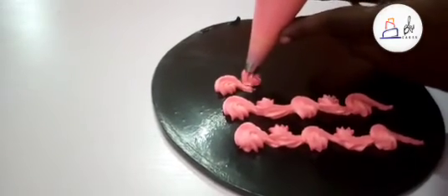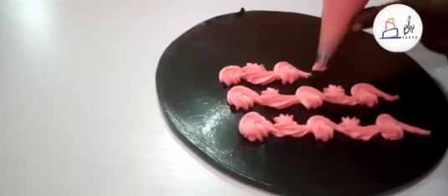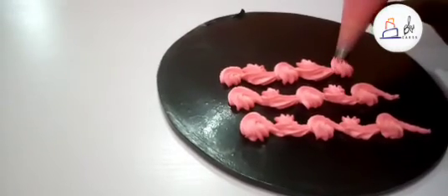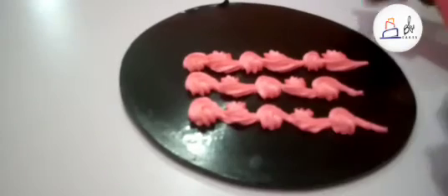If you want to do small and big, you go like this — a small one, then a bold one. To increase the size, just increase the pressure: small, then a bold one. Thank you.